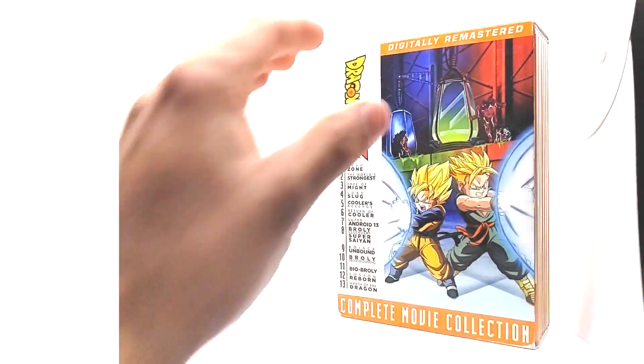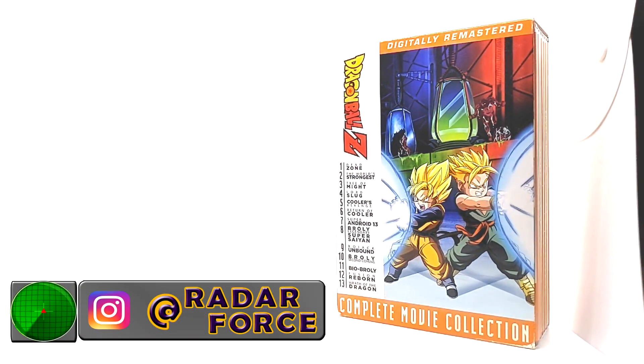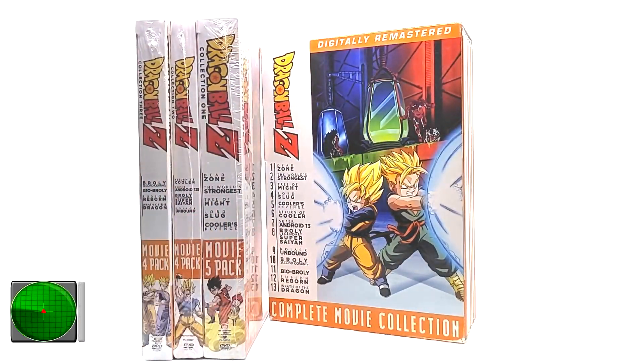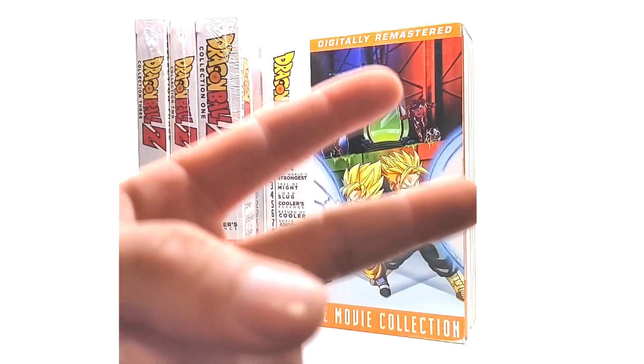That is it for this episode of product review. If you guys enjoyed this video, please leave a like, comment, and subscribe. Let me know what you want to see on the next Dragon Ball video or product review. Until then, guys, take care. Peace out. Stay strong. Radar Force out.